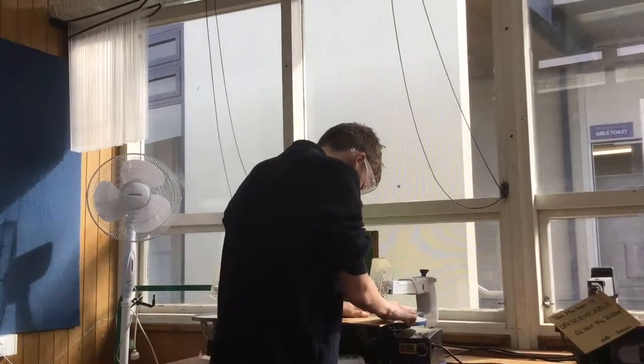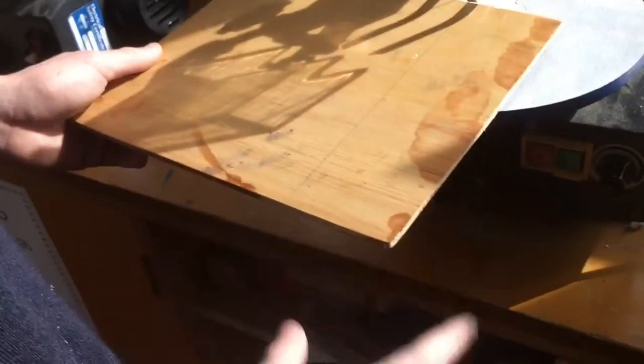Now you're going to notice that David is going to roll his sleeves up. Oh no David, that's not right. There we go, that's better.